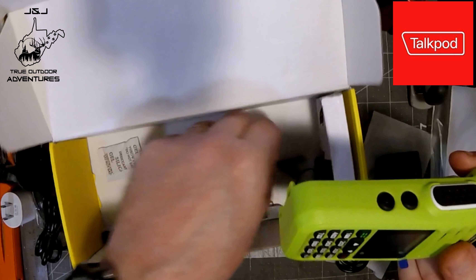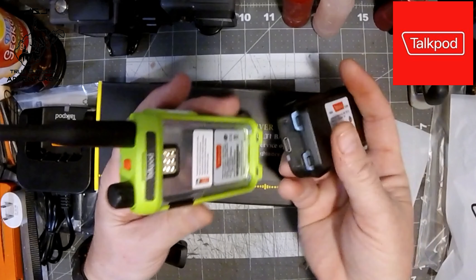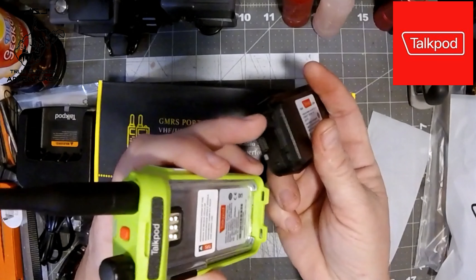The radio comes with a set of instructions — a slim sheet of paper, both sides, with all the frequencies, the functions of the radios, and all the menus. Hopefully you have good eyesight because the print is awfully small. It also comes with a programming cable that hooks in where a speaker microphone would go, so you can program it with CHIRP software, which I mentioned in the earlier review back in the fall.